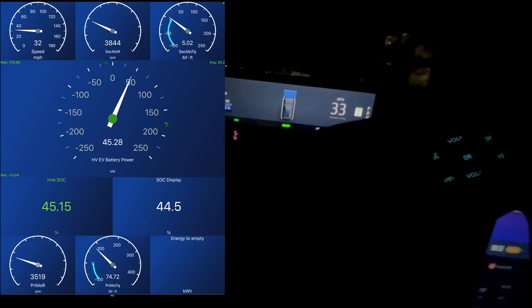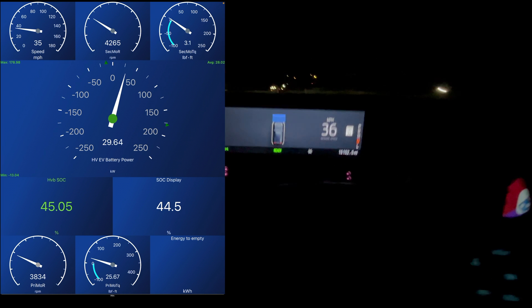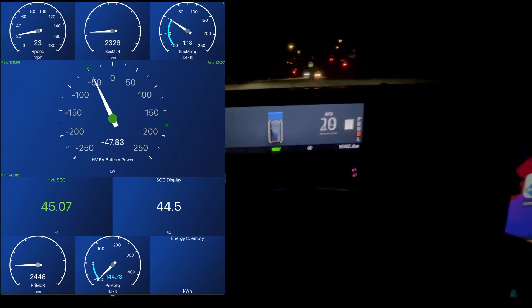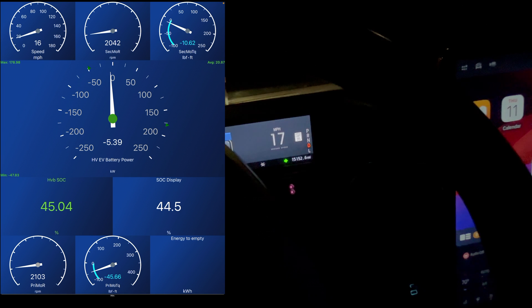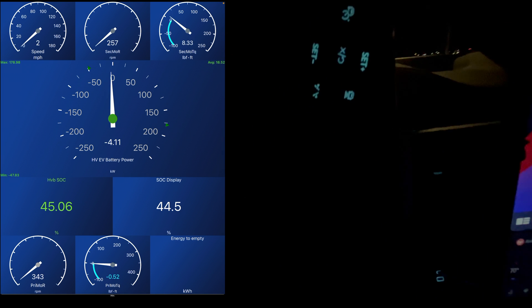We're going up a hill right now. We're going to hit the brakes. We should have a nice downhill here where we can get going a little faster and do some bigger regenerative braking.